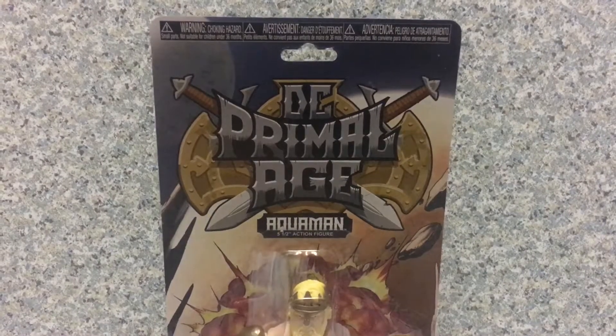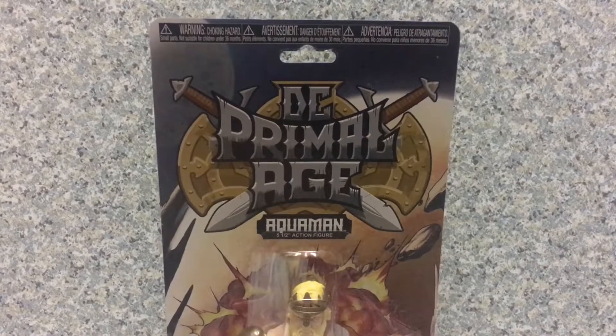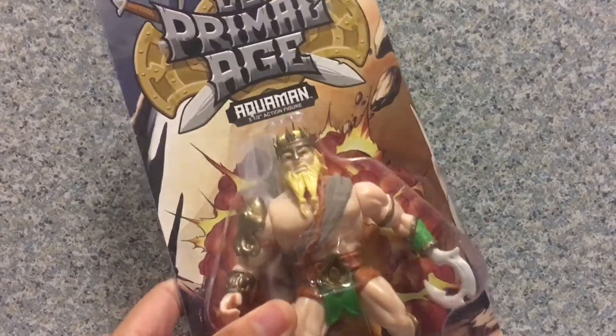Hello DC fans, this is JAR369. Welcome back for another figure review. Today I'm going to take a look at the DC Primal Age Aquaman by Funko.